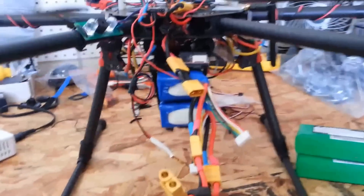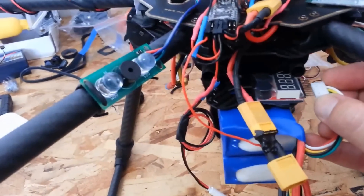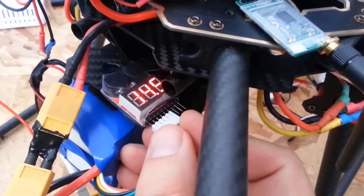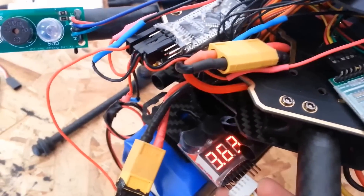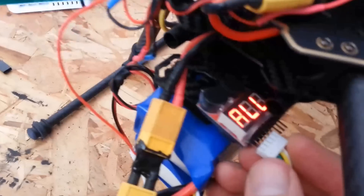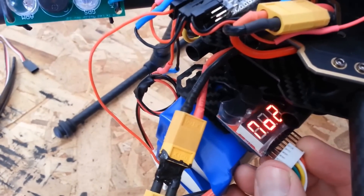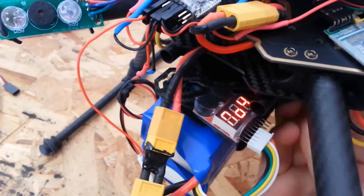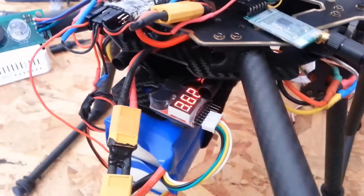Okay, flight one is done. Let's see what the two 4000 milliamp batteries come up to here. They finished with each cell at around 3.62 to 3.63 volts — that was on the auto land — at 14.5 volts overall. That's not too bad. The batteries are a little bit warm to the touch, but really not bad at all, and the speed controllers are just slightly warm — not bad at all.